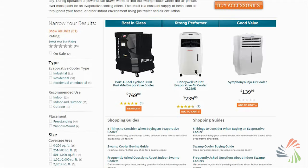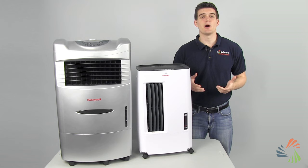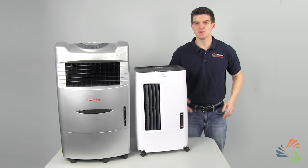Or, for a more specific estimate, take the CFM test at sylvain.com to make sure you find a cooler with enough power to cool your space. For more tips on finding the right evaporative cooler, check out our Swamp Cooler Buying Guide at sylvain.com or give us a call. We'll be happy to point you in the right direction. Now you know about evaporative coolers, and better air begins with knowledge. Thanks for watching.